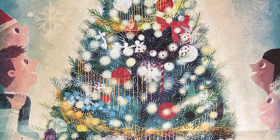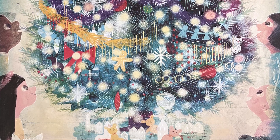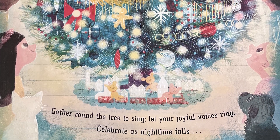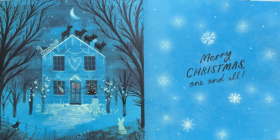Gather round the tree to sing. Let your joyful voices ring. Celebrate as night time falls. Merry Christmas, one and all.